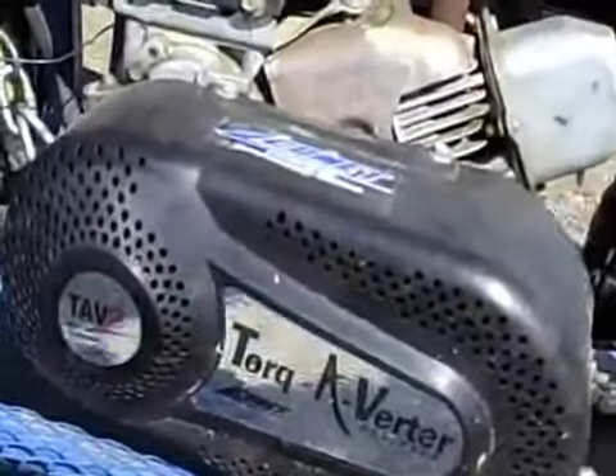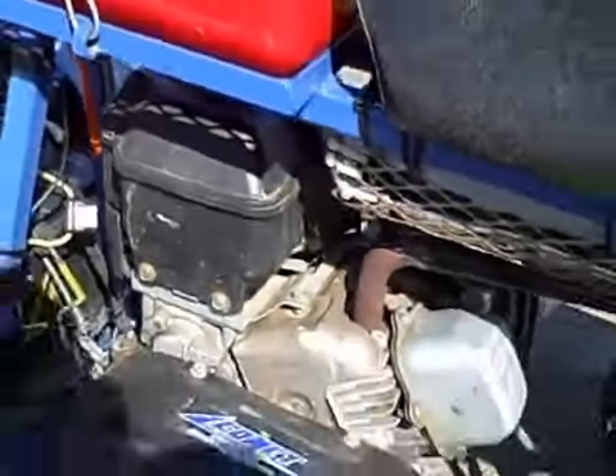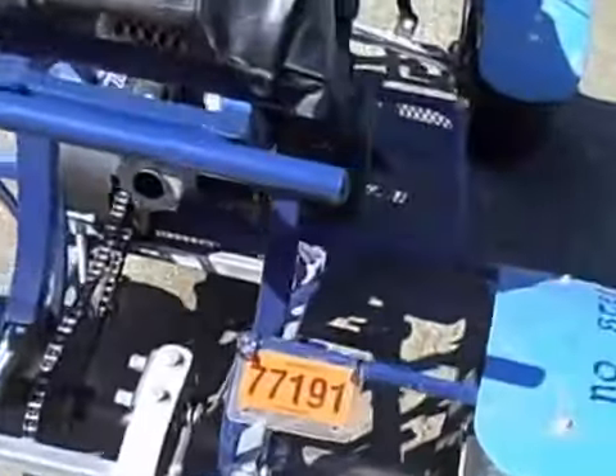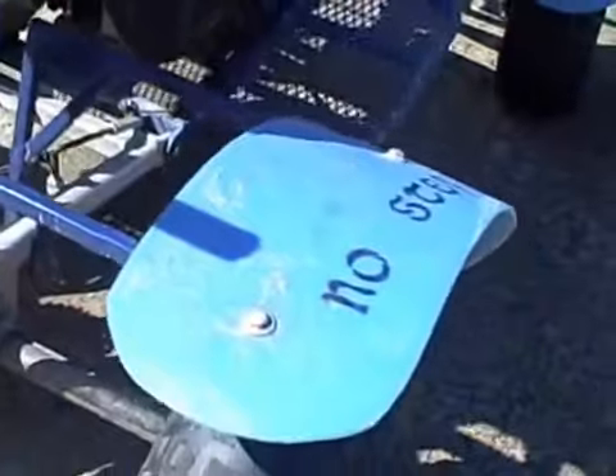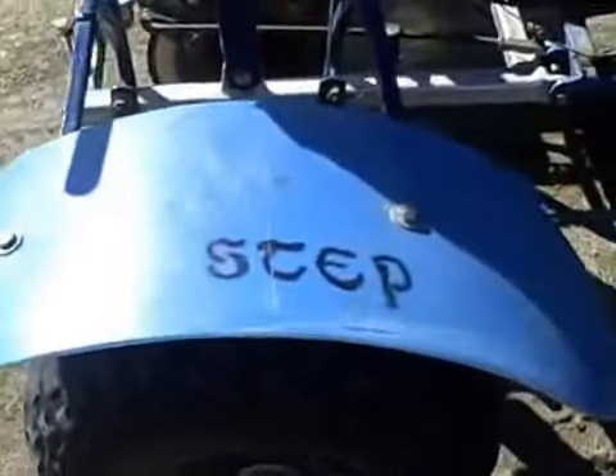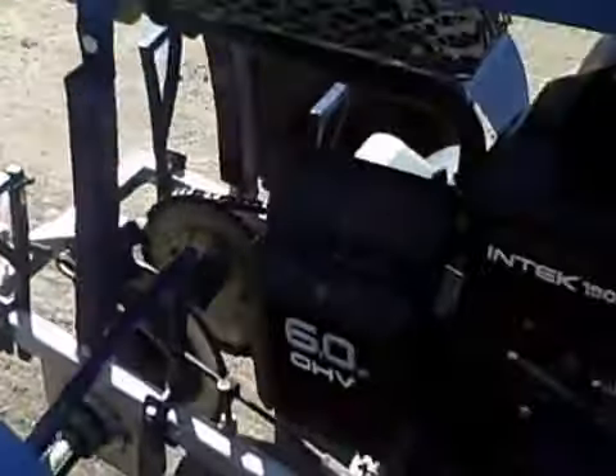Torque reverter. Six horse. Look at the detail of the fenders if you like — fenders made out of plastic 55-gallon barrels. No step.